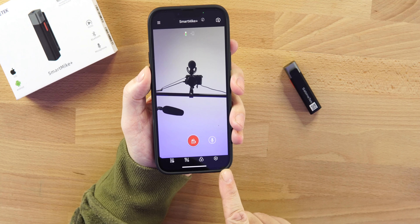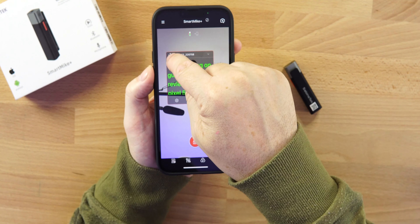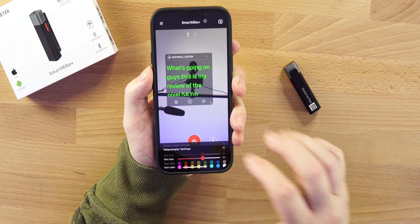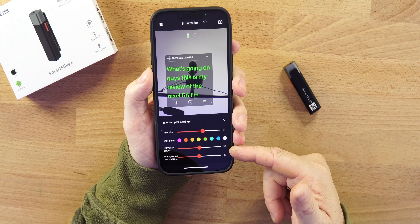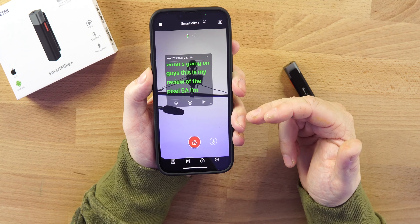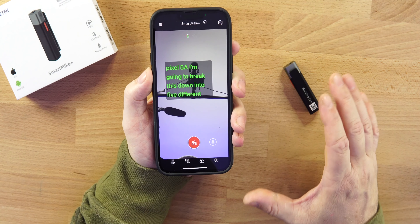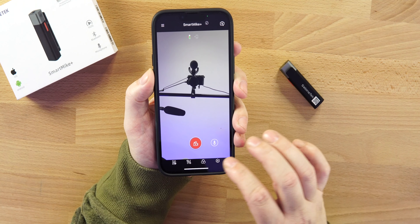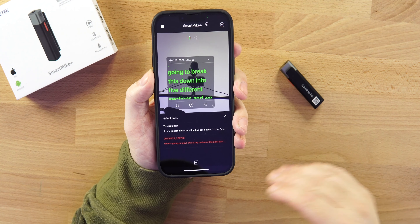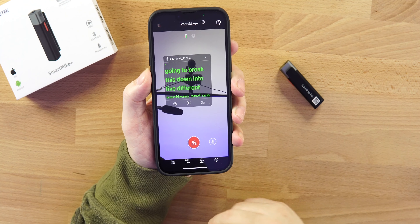On the bottom row there's a teleprompter — how cool is that! You can move it around using the arrows, get it out of the way, and in settings you can control the text size, text color, playback speed, and background transparency. You hit play and it starts scrolling. You can write your script right in the app and use this lav mic as a teleprompter setup.